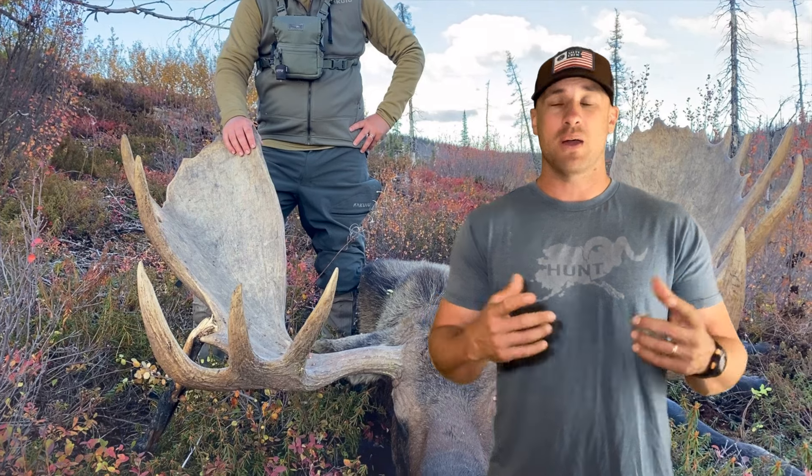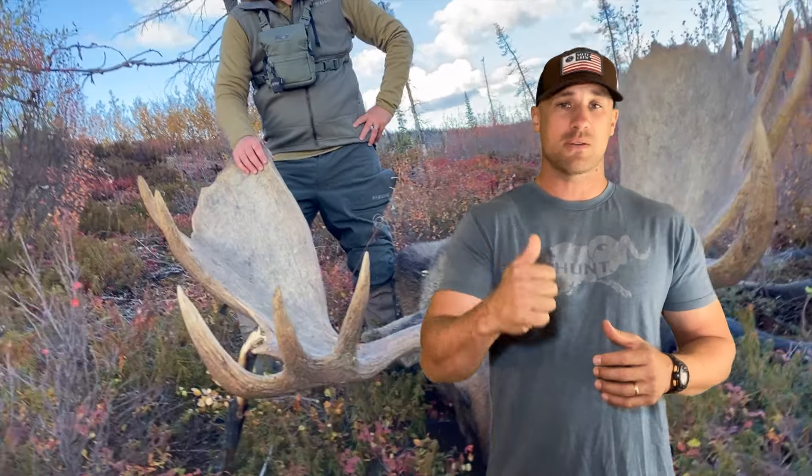I hope that helps, guys. Wishing you all the best of luck if you're moose hunting this year or in the future — we'll talk to you soon.